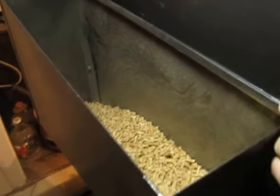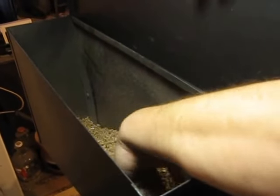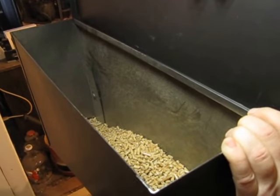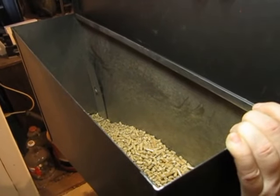On the back side is the hopper that you fill with traditionally forty-pound bags of pellets. On the lowest setting, a forty-pound bag of pellets will last approximately thirty hours. On the highest setting, it's approximately ten to twelve hours.